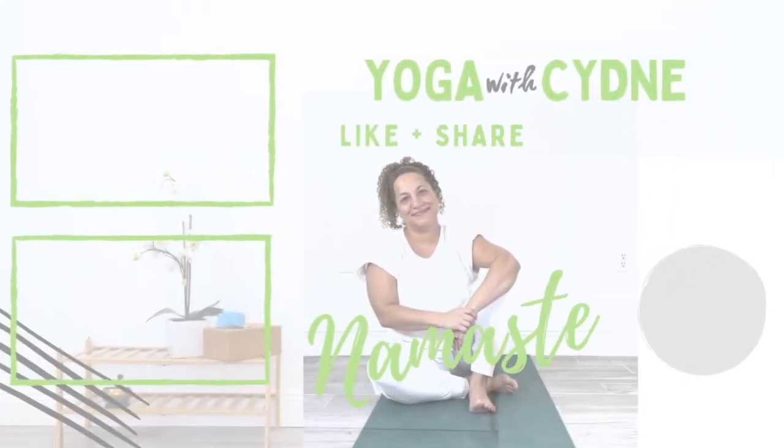If you enjoyed this video, please remember to like and subscribe to the Yoga with Sydney YouTube channel.